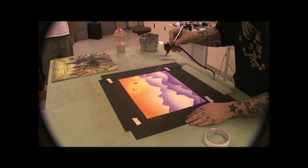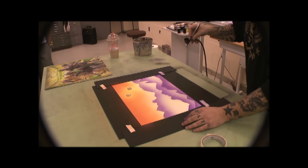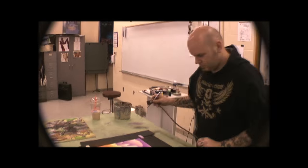I want the suns to glow. I want it to be darker towards the top. What would happen if I sprayed in some reds down here? I like that, actually.